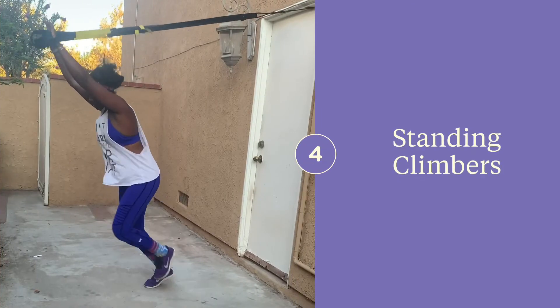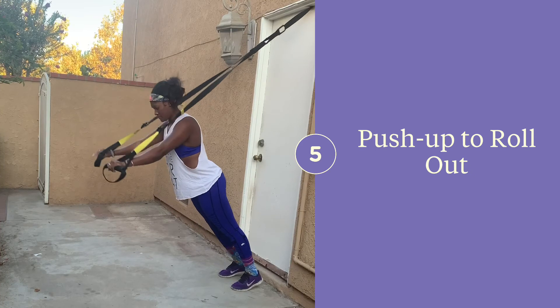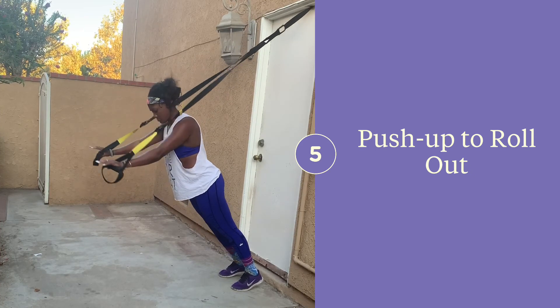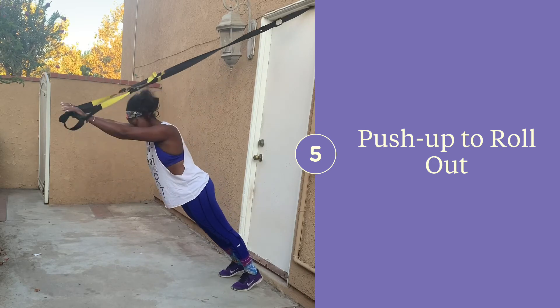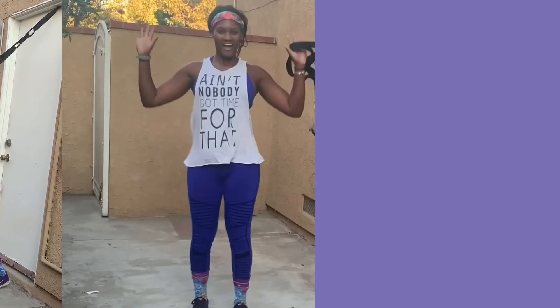Lower the straps and then perform a running motion. Begin facing away from your anchor point with the straps in the lowest position. Perform a push up and then go into a roll out. Keep your spine neutral and don't arch your lower back. Walk forward to make this easier. See you next time!